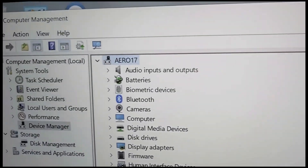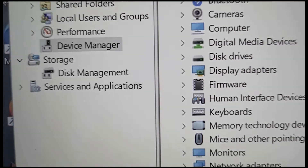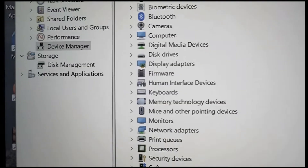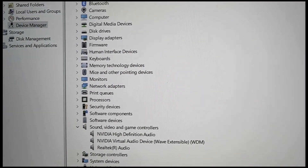I then went ahead and opened up the Windows 11 Device Manager — it's in Computer Management, and there's Device Manager. I did this because I want to make sure this driver actually installs.